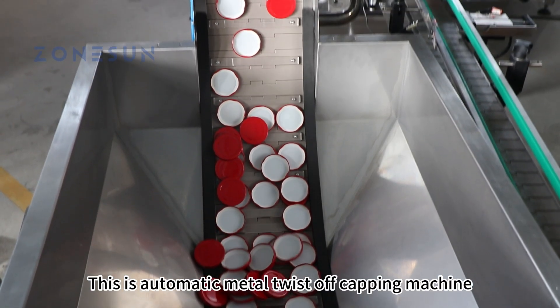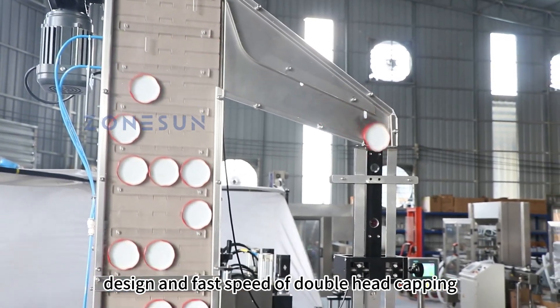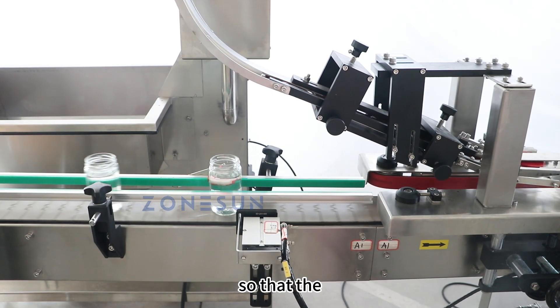This is an automatic metal twist-off capping machine. The machine has a perfect appearance design and fast speed of double-head capping, which effectively improves the production efficiency. It is easy to operate and precise in capping, so that the quality of product capping is effectively improved.